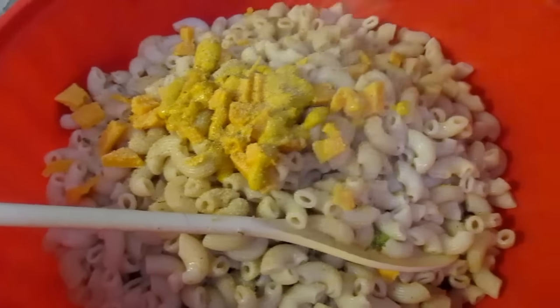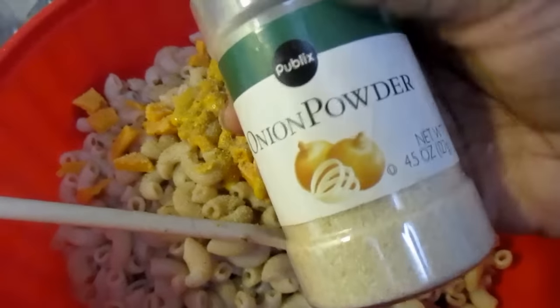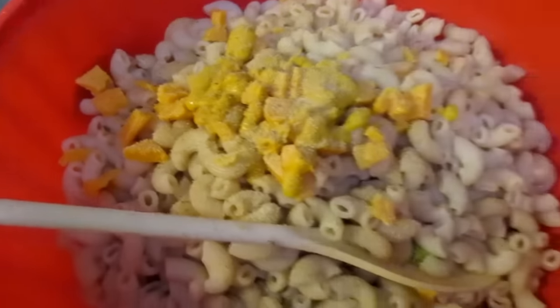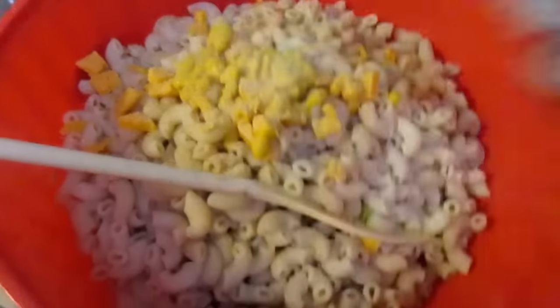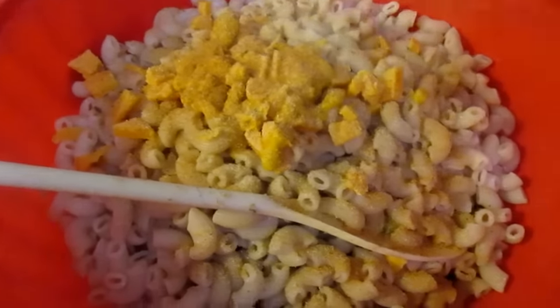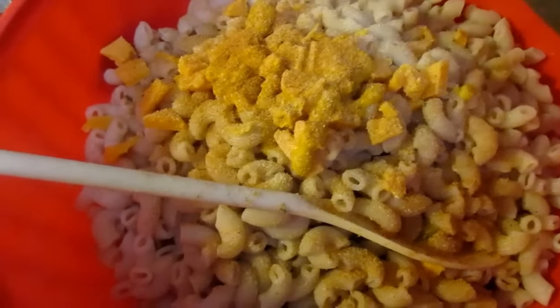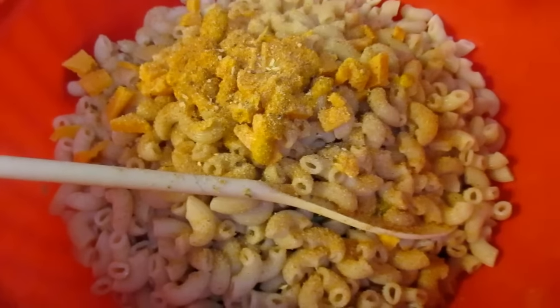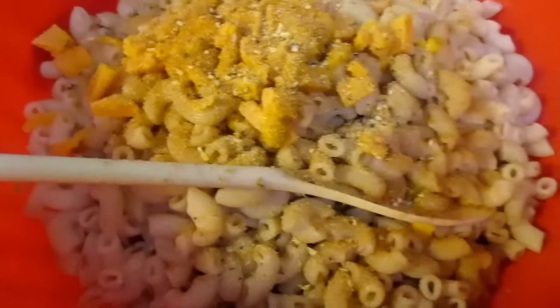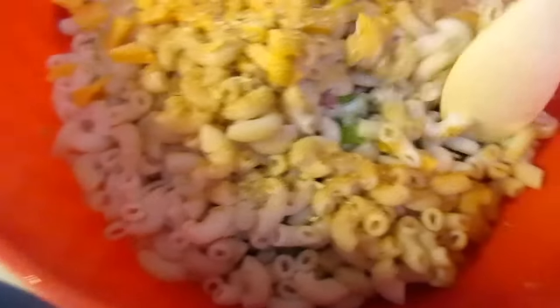I'm going to take a little bit of onion powder — this is Publix brand. Then a little bit of Lawry's. Can't go wrong with Lawry's, just a little bit because I don't want this salty. Then I'm going to go ahead with a little bit of Mrs. Dash, the onion and herb. I like that onion flavor. So we have all of that in here.